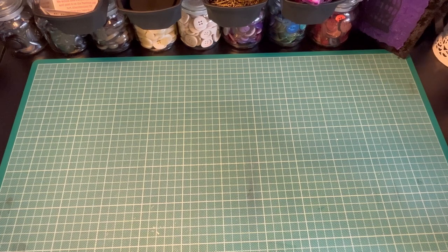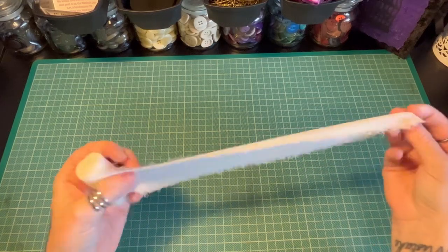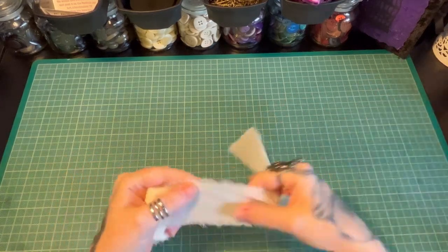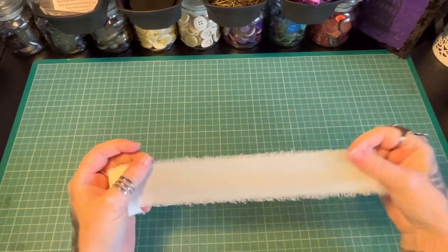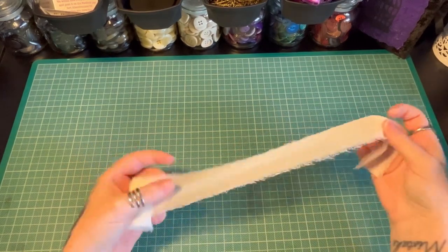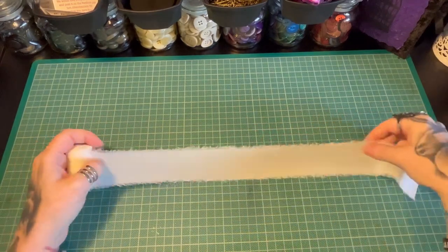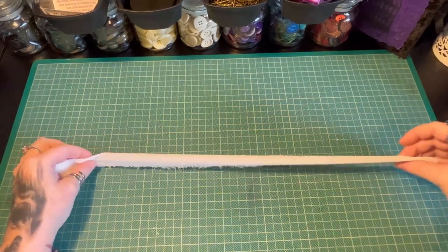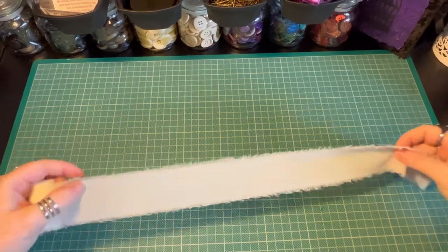I thought I'd put a quick tutorial together because I cannot remember where I saw how to do it, but it was a while ago. I'll be using this frayed edge ribbon fabric — call it whatever you like. Today's one of those days where I'm forgetting just about everything. It's a wonder I can even remember my own name or how to film a video, so please bear with me.